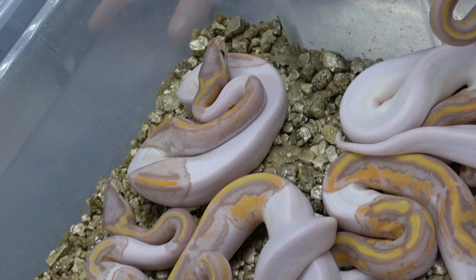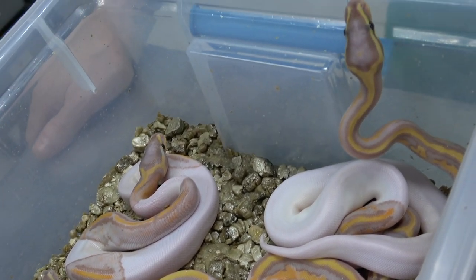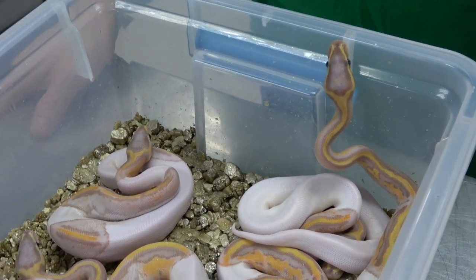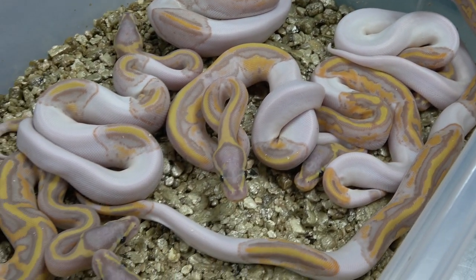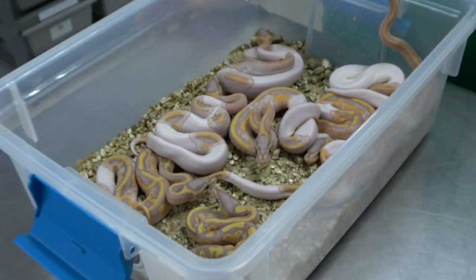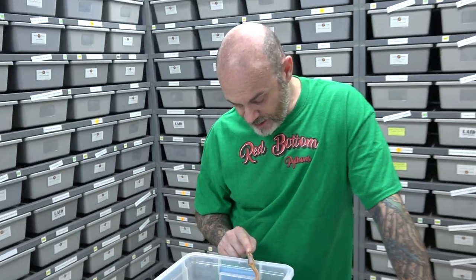Definitely going to be making some cool stuff. I'm definitely after the banana clown pied, and maybe a super banana clown pied down the road.